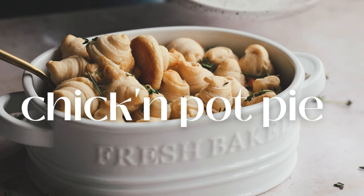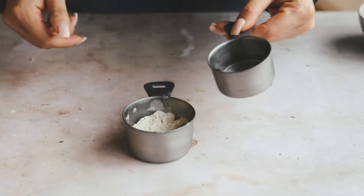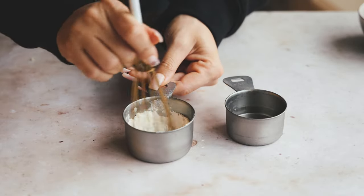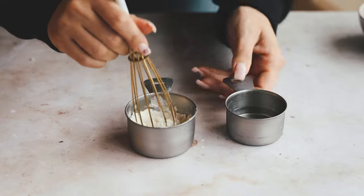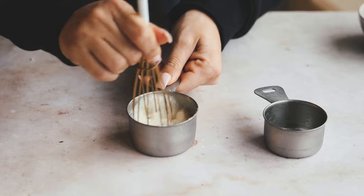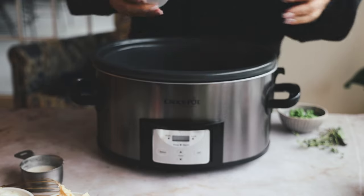For our second recipe, we're making a slow cooker chicken pot pie. We start by mixing together flour and water — this acts as a thickener. Add a little water, give it a whisk, then add the remaining water to make sure all the flour is whisked in. You could also use cornstarch as a thickener if you prefer.